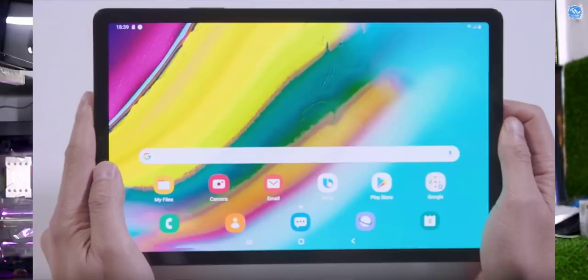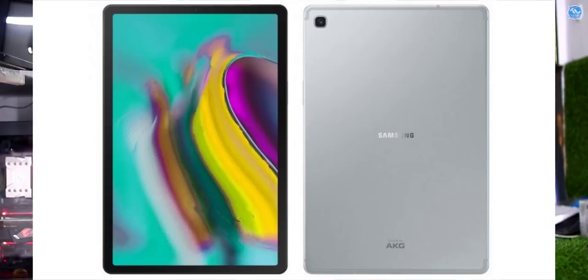The Samsung Galaxy Tab S5E has a 10.5-inch wide Quad HD Plus Super AMOLED display. Storage comes in two variants: 64GB with 6GB RAM and 128GB. It uses the Snapdragon 670 processor.